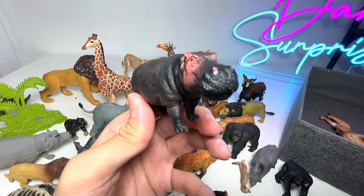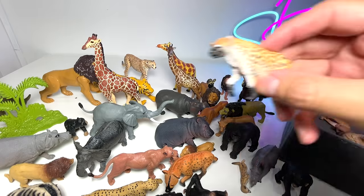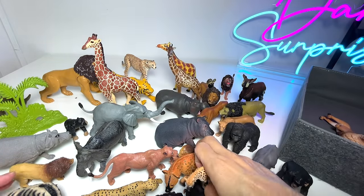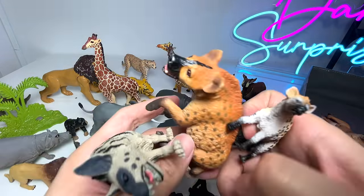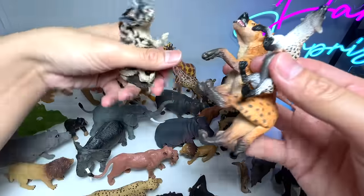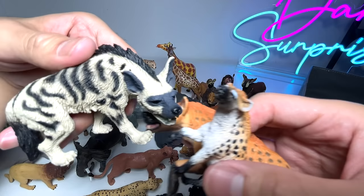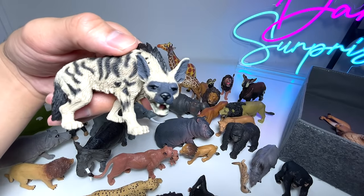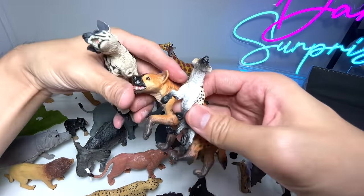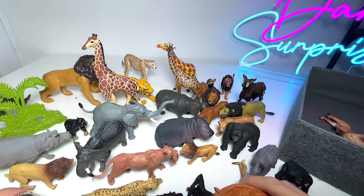Another hippopotamus right over here — I think this is a PNSO figure. Another hyena. Right now we have three different hyenas, which is cool — I like it a lot. You can see all three are very different in colors and design. This one definitely looks more like a hyena you'd find in Disney movies, whereas these two are a little bit more realistic.